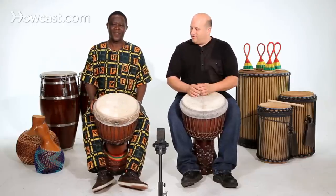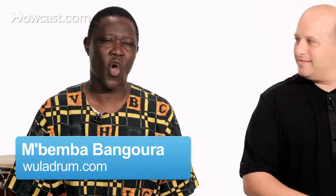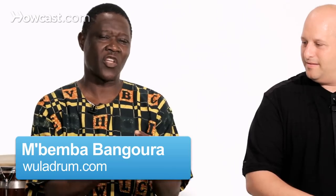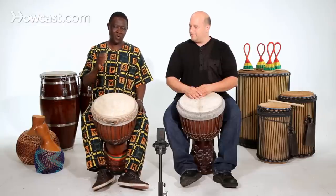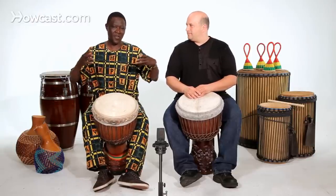Can you explain that phrase? Yeah, that phrase I start with is the slap, then I go with the tone, then I go with the bass. That's how you put it together to make the phrase speak. Because to speak, you have to know how to make the slap, tone, and bass. That's how you make the variation.